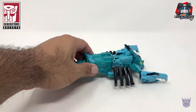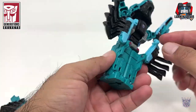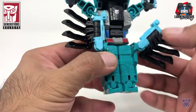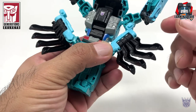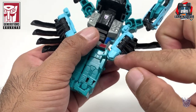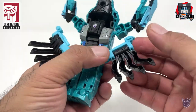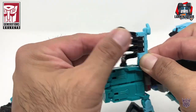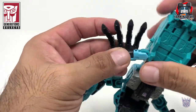To transform Lobclaw, it's not that difficult. Let's remove the tail and start on the legs first. Be very careful — the plastic here seems very soft. I can see a little bit of stress marks from stress going this way. There's a tendency to rotate or flip this from here, but when you do that, you put stress on it and it doesn't seem that strong.